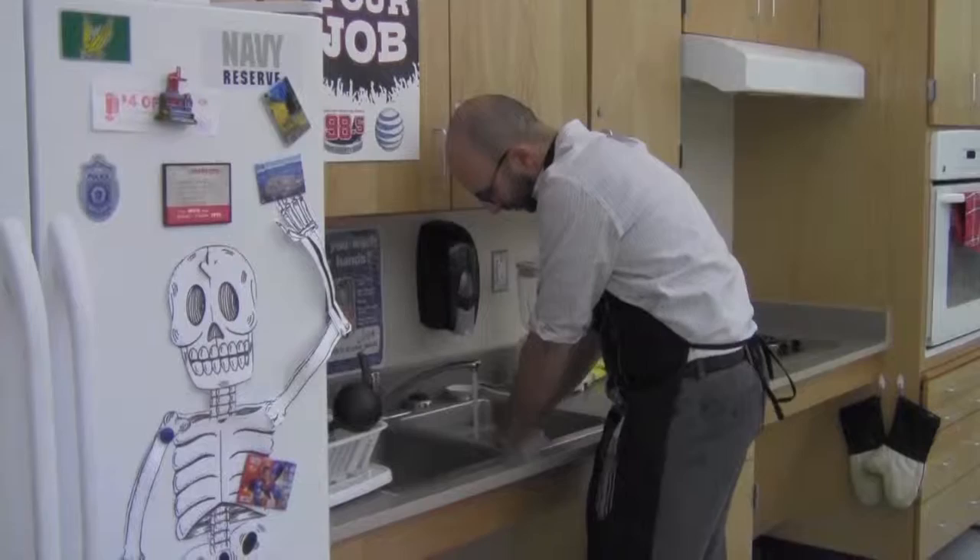So next time your dishes are dirty, give George a holla. He'll clean them for a couple of dollars.